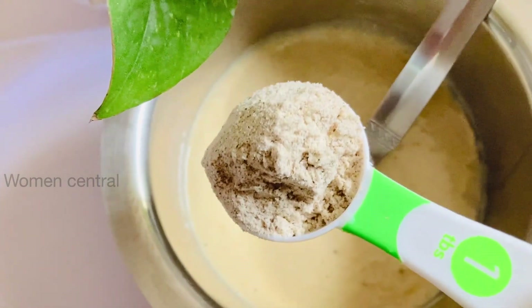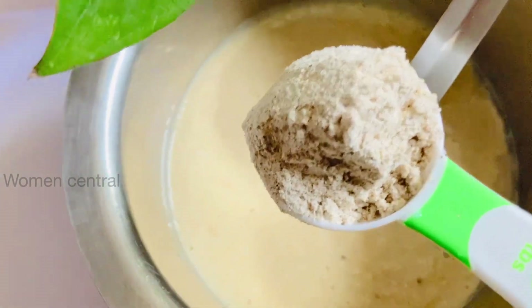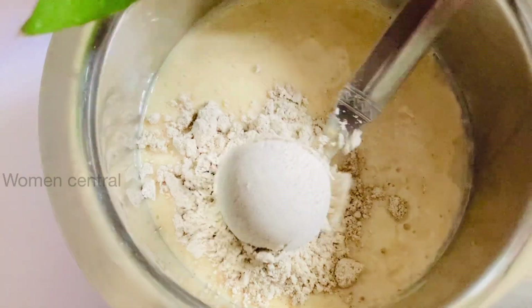Next, I will add health mix powder and grind. How do you make this health mix powder? I will mix it with ragi and millet. Mix it well.